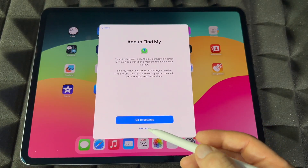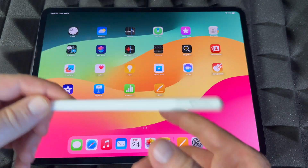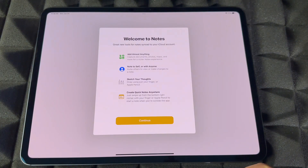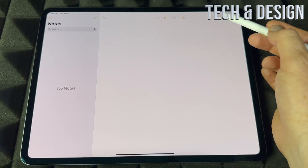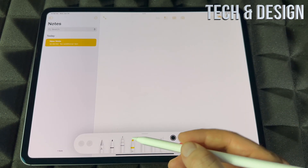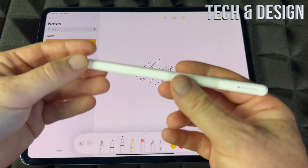Go into Settings setup if you want, or tap 'Not Now.' We're just going to use it now, so we'll open up Notes, tap Continue, make something new, and get started drawing. There you go — that's how easy it is to use this.